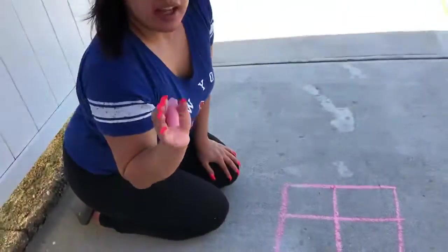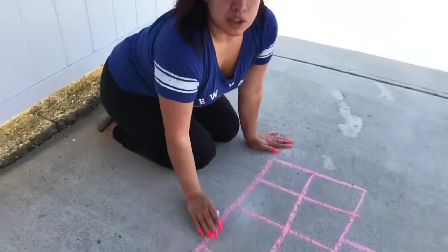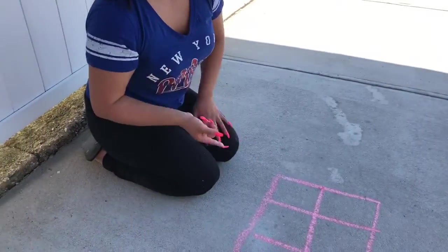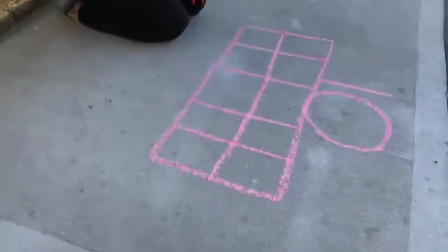Now you can put ten balls — sports balls — in your cubes. So if you have like a baseball, basketball, football, whatever sports balls you have. If not, then all you can do is just draw it, okay.